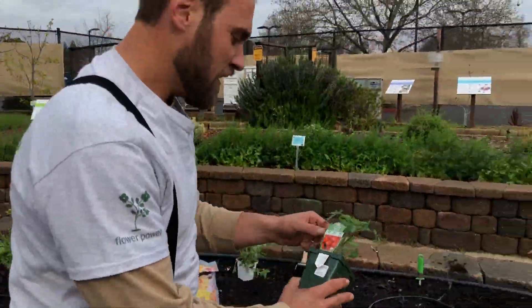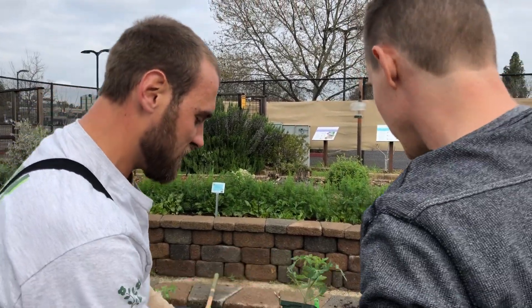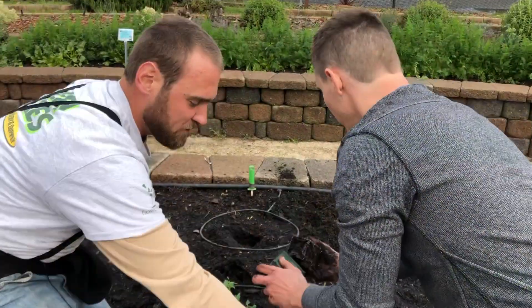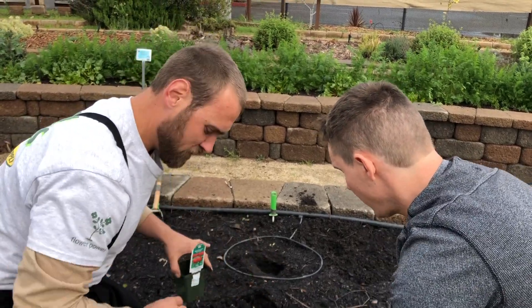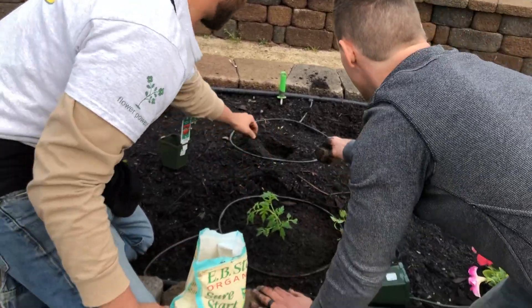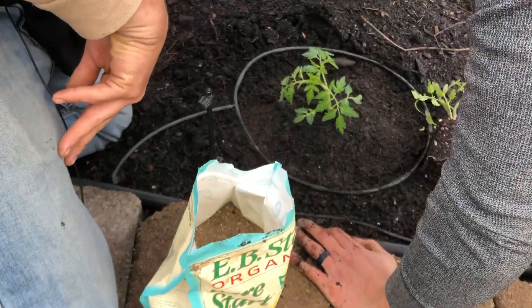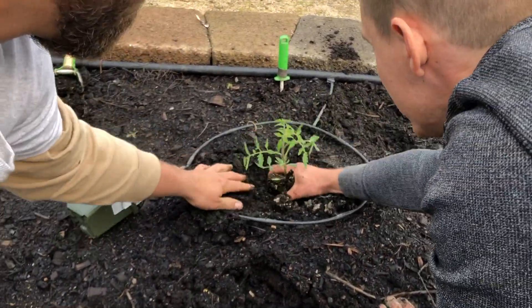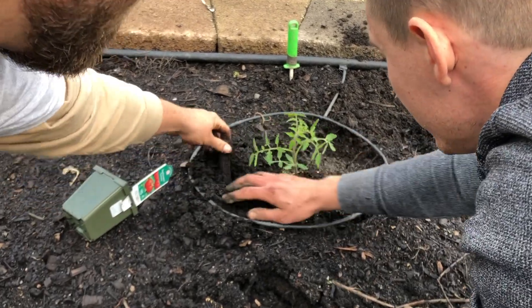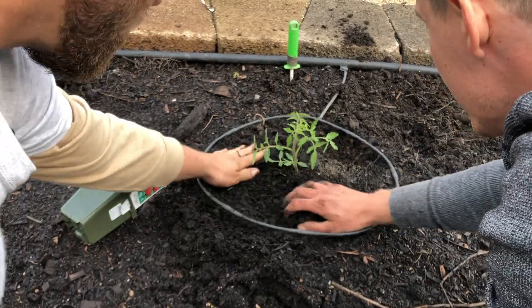Let's do one more tomato. This is a Celebrity variety — it is very disease resistant. Sometimes if you're unsure, the tag will tell you how far to space your plants apart. So I'm going to grab some of that starter fertilizer and throw it in here, we'll mix it in. It looks colorful — there's so many things in it. A lot of compost in the soil. This soil looks really good.